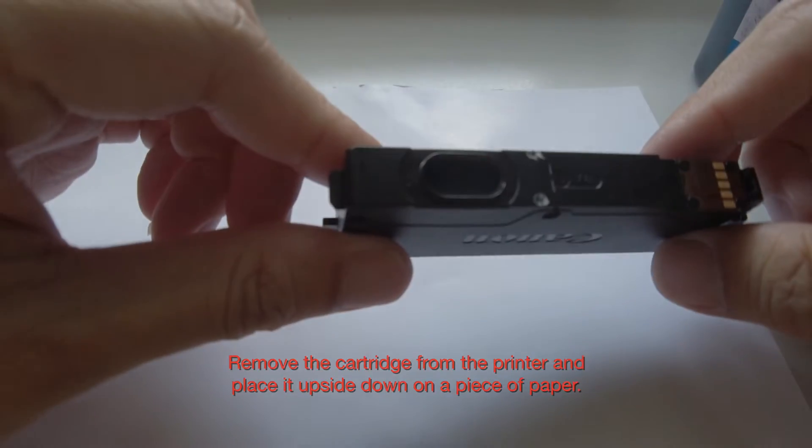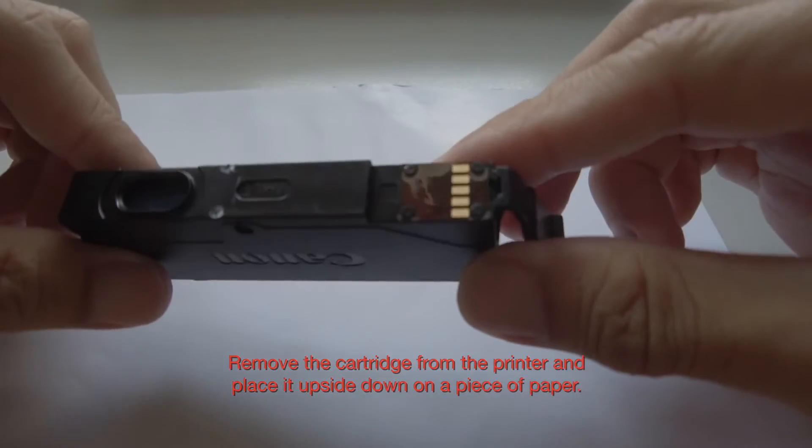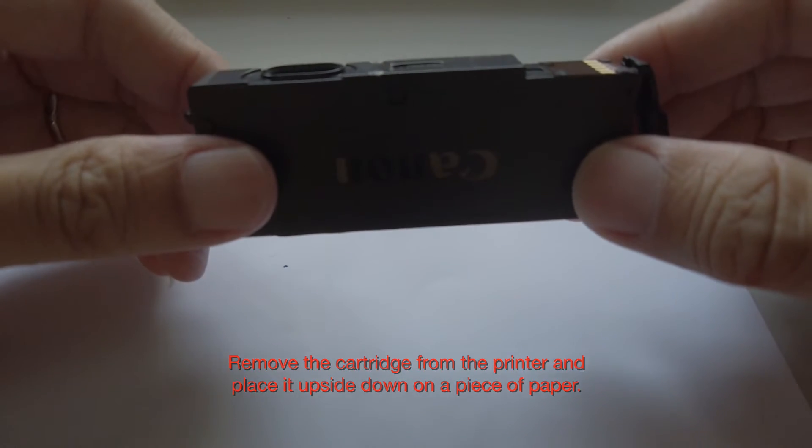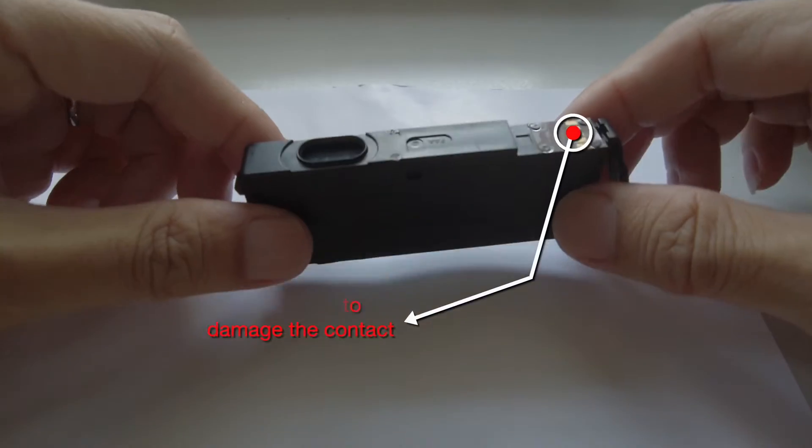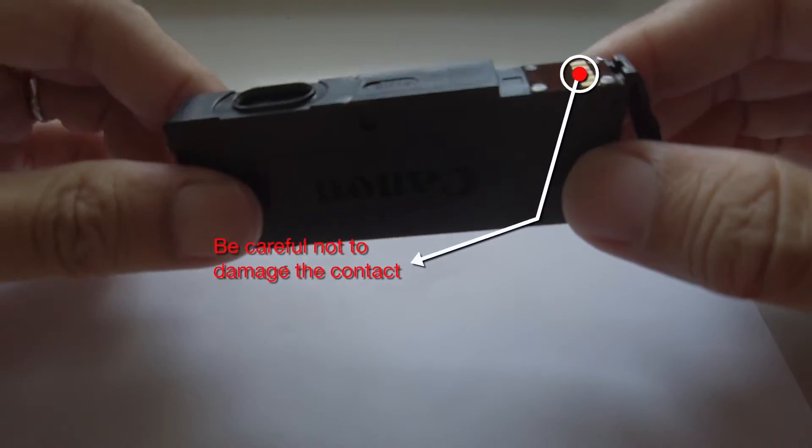Remove the cartridge from the printer and place it upside down on a piece of paper. Be careful not to damage the contacts.